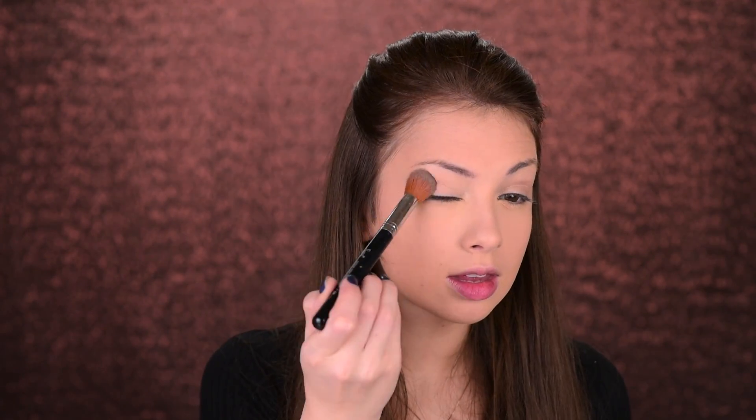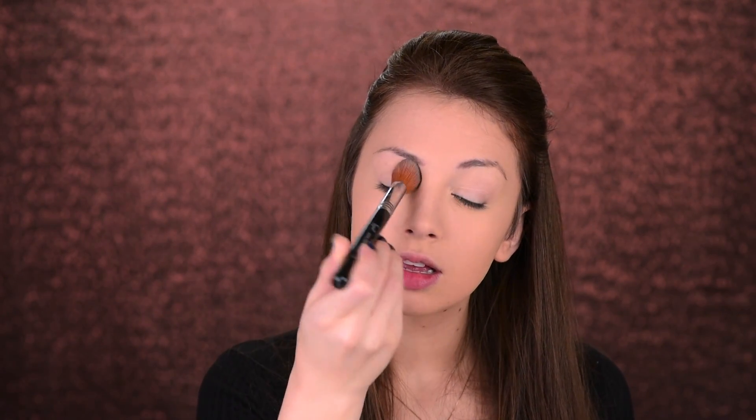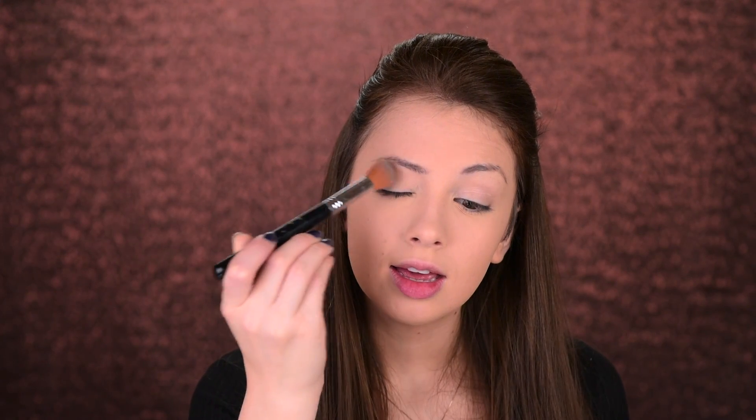I'll also use that concealer as an eye shadow primer. No matter if you're using a regular eye shadow primer, concealer, foundation, or whatever you like, you always want to go ahead and set it with some face powder or a nude eye shadow so that the shadows you apply on top will blend a lot easier — and it's also going to prevent creasing. I'm pressing that powder into the skin, not swiping.